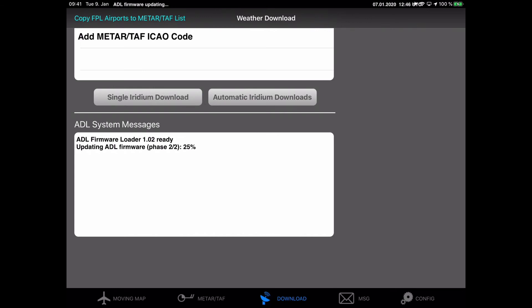For this video I accelerated the process a little bit, but you can expect about five minutes for the whole update process with phase one and phase two. Note that in previous versions this used to be quite a bit slower — more like 10 minutes — but we improved the software and now it's down to about five minutes.